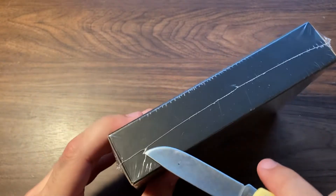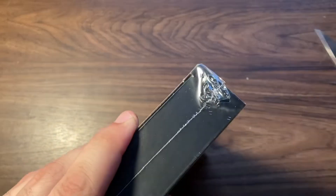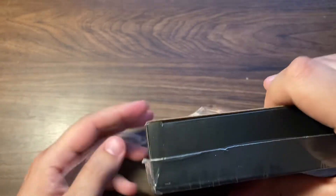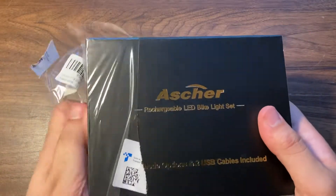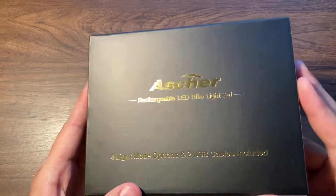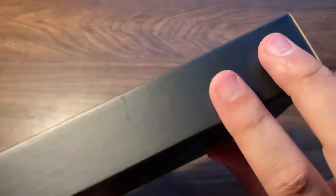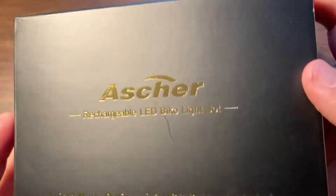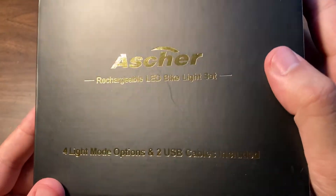Let's get it out of the plastic. I really like the look of this box. As you can see, it's a matte black box out of cardboard and the text is this shiny gold. There are four light mode options and two USB cables included.